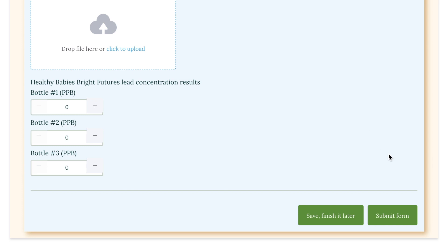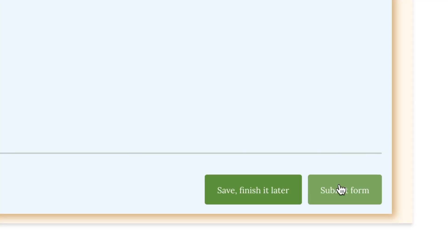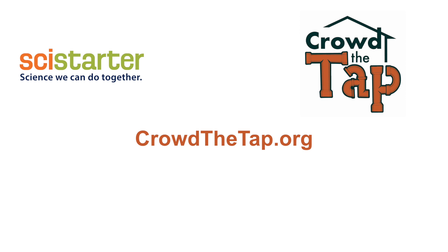But for most people, just hit submit form and you're done. Good job. From everyone at SciStarter and CrowdTheTap, thank you for your participation. We'll see you next time.